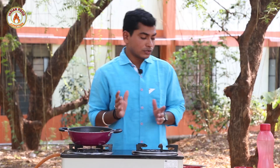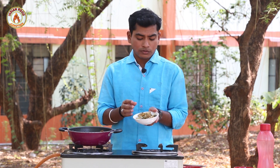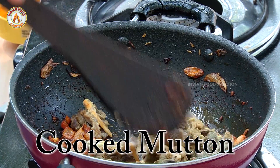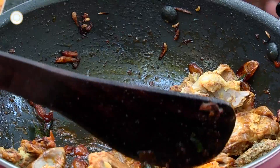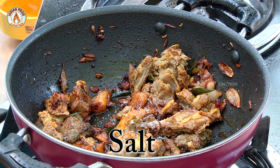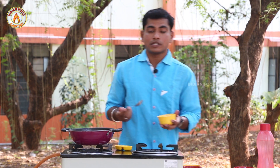Let's mix it with ginger sauce and milahai sauce. Let's fry it with tomato sauce. Add enough tomato sauce, mix it well, and pour the tomato sauce in.